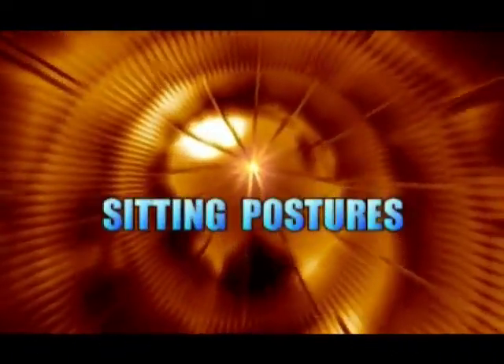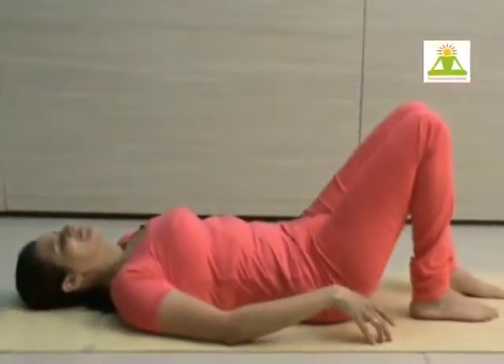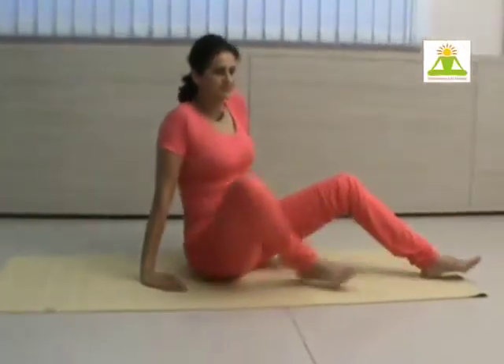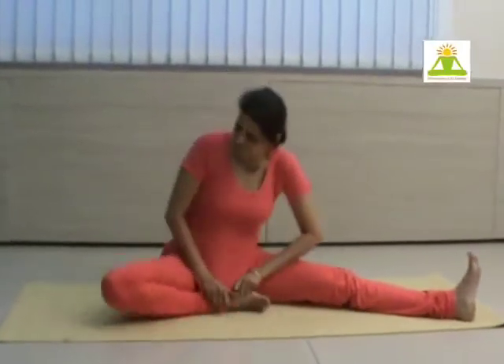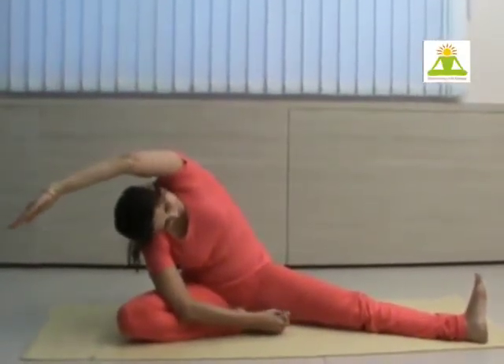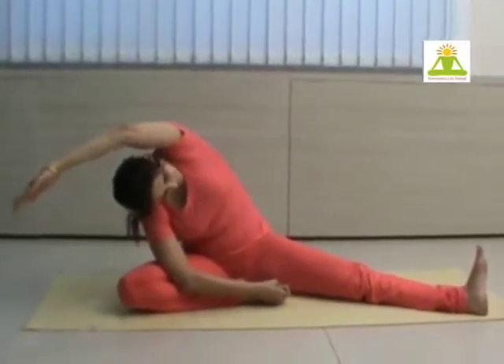We change to sitting position now and give a fine stretch to counter the abdominal crunches we have been doing so far. Keep one leg seated in Sukhasana and the other leg extended out. Hold the toe and lift your arm up while inhaling, and while exhaling bend laterally with your shoulder over your knee.